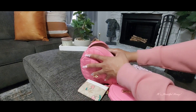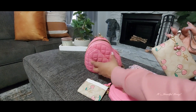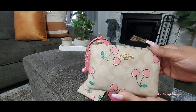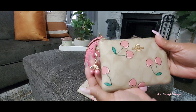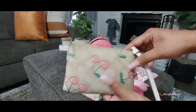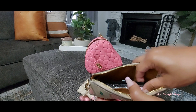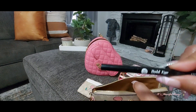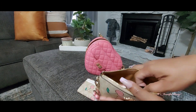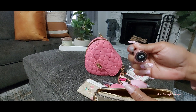The next thing I have is the matching wristlet to the card case. It has the cute little cherries attached to the side. This is housing my cosmetics — in here I just have my eyeliner, my mascara, and my NYX lip gloss in baby pink.